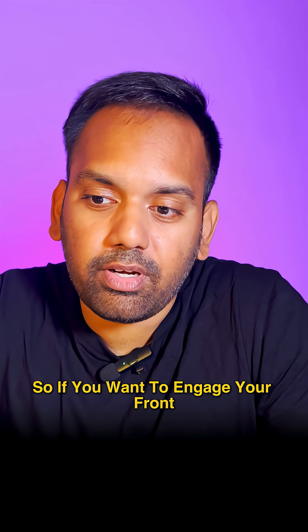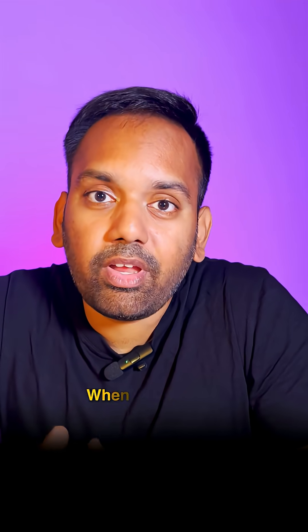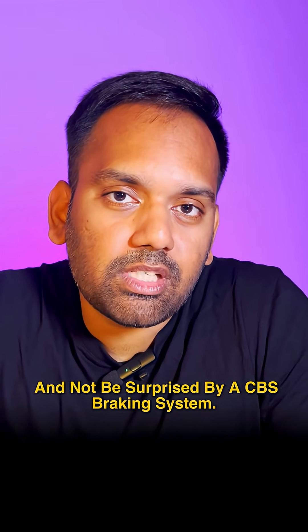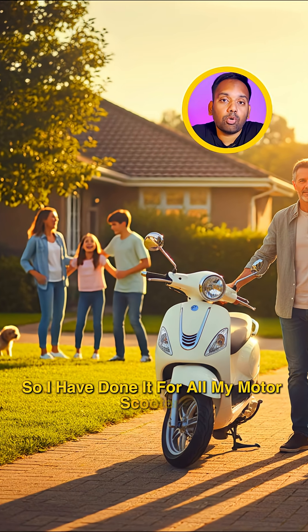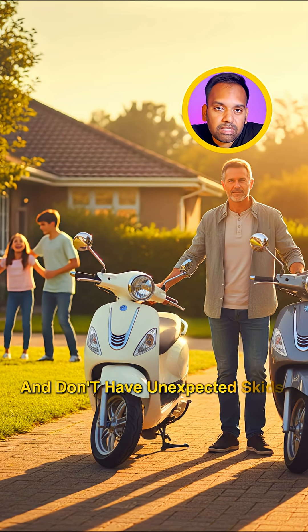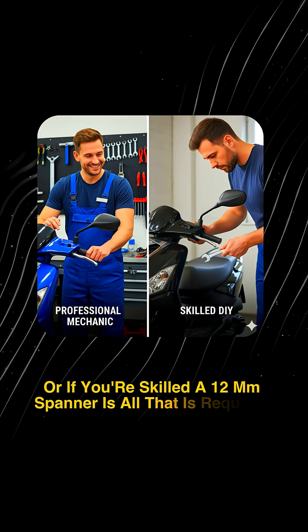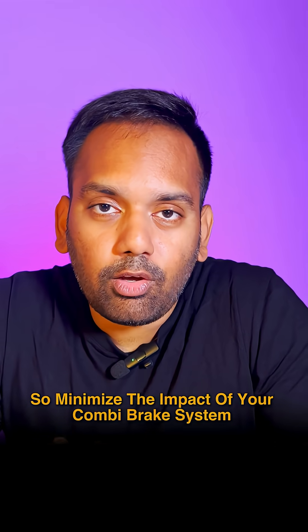You always have the front brake cable connected to your front brake lever, so if you want to engage the front brake you have the choice to use your right hand and engage it as much as you want when you need it — and not be surprised by the CBS braking system. I have done this for all my scooters to ensure my family is safe and doesn't have unexpected skids. If you want to do the same, take your bike to a mechanic, or if you're skilled, a 12mm spanner is all that is required to minimize the impact of your combi brake system.